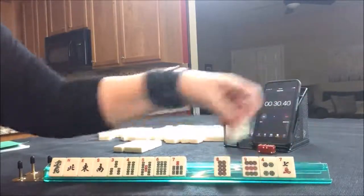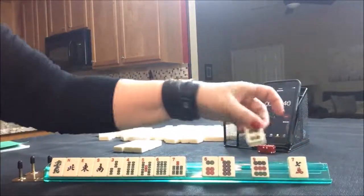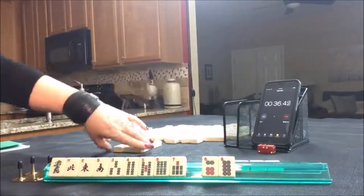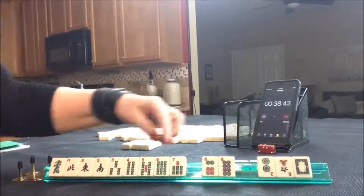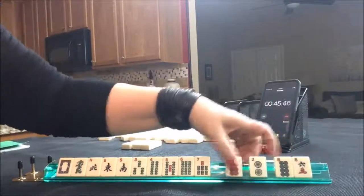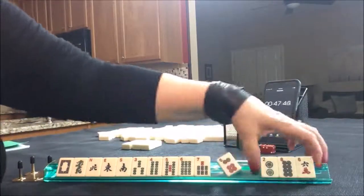I don't want to be left with... either way you cut it, it's going to be risky. Let's pass those three. You want your passes to be defensive. We're looking for BAMs or honors, so we have tiles we can pass here. We'll pass these three.